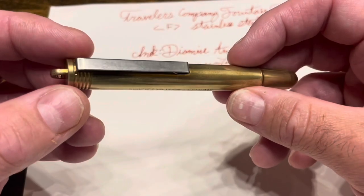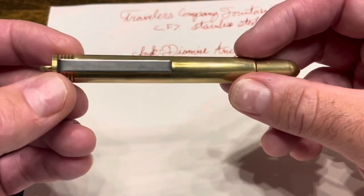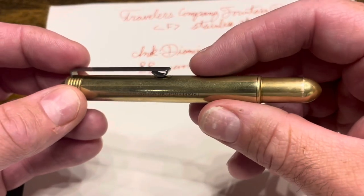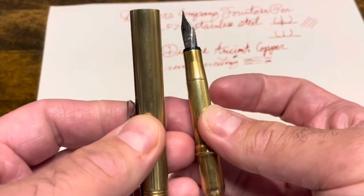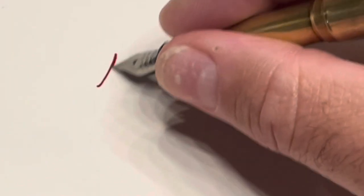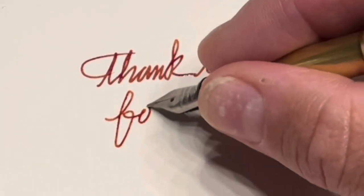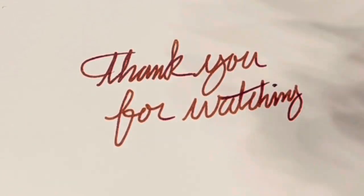But overall, as I said, this is a very fun pen to have. It's durable, it ages well over time, and bumps, nicks, and scratches don't really bother me because it's kind of designed for that purpose. On top of all of that, it's a very compact pen to throw into your bag — and one with a great writing experience. Thank you for watching.